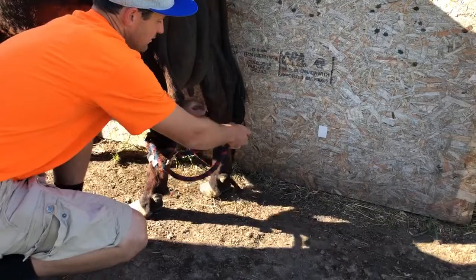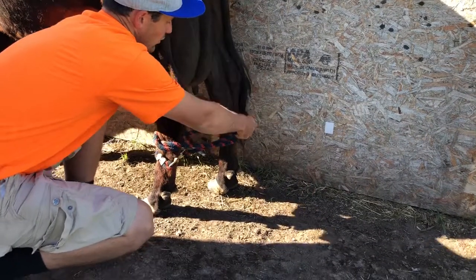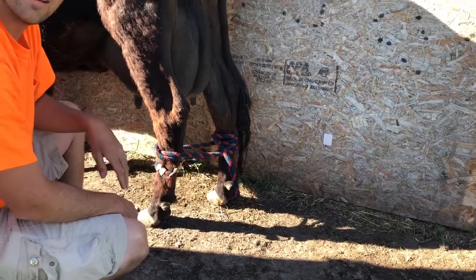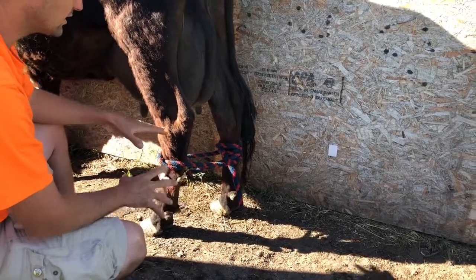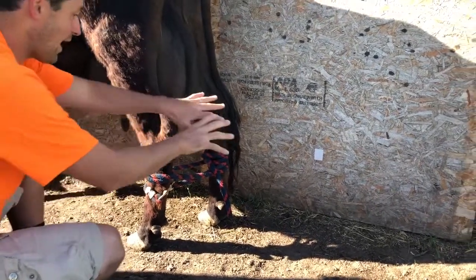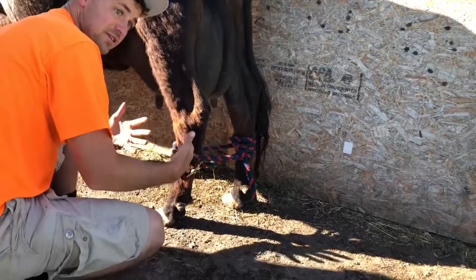So what I'm going to do is reach around like this and go around twice and then loop like that. Now she's tied and she can't kick me, and I didn't put my head behind her at all — I stayed off to the side. That's very important.